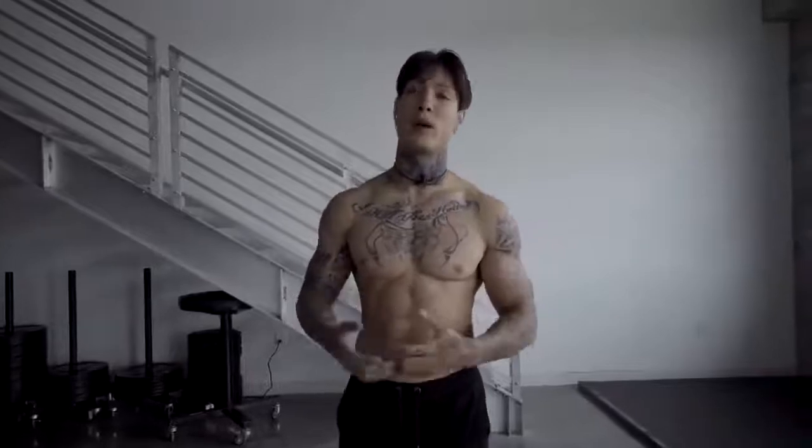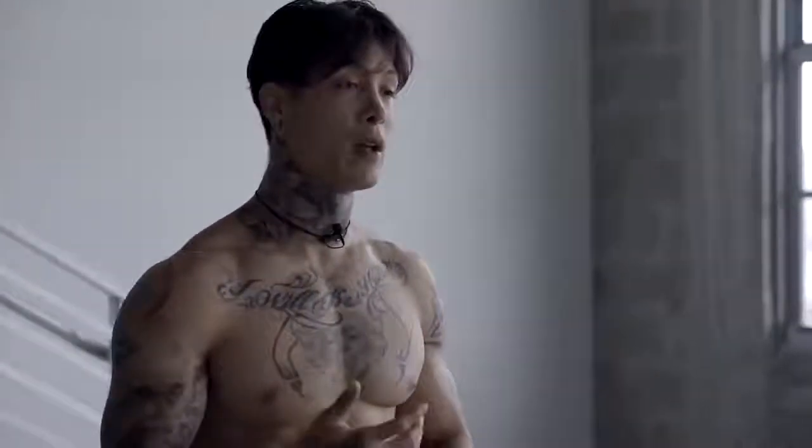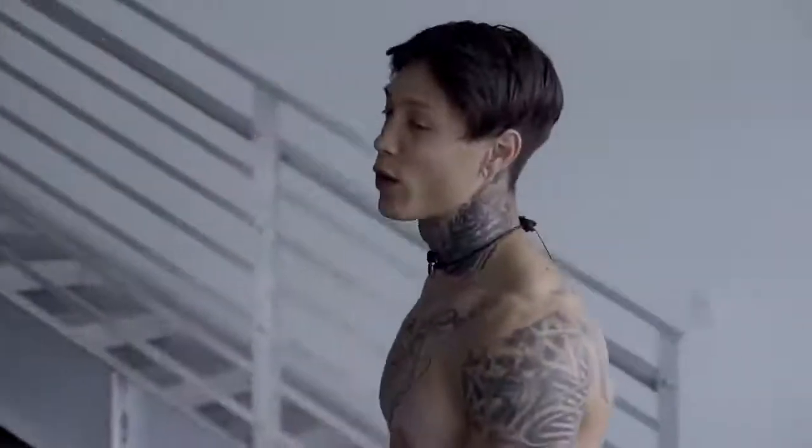You're gonna be doing this routine a couple times this week. So don't get discouraged if you're fatiguing. The more you do it, you're gonna get better and better. And by the end of the week, you should be keeping up with me in the video. So if you're ready, we're gonna start this routine. The first exercise is plank knees to elbow. We're gonna do 15 on each side.